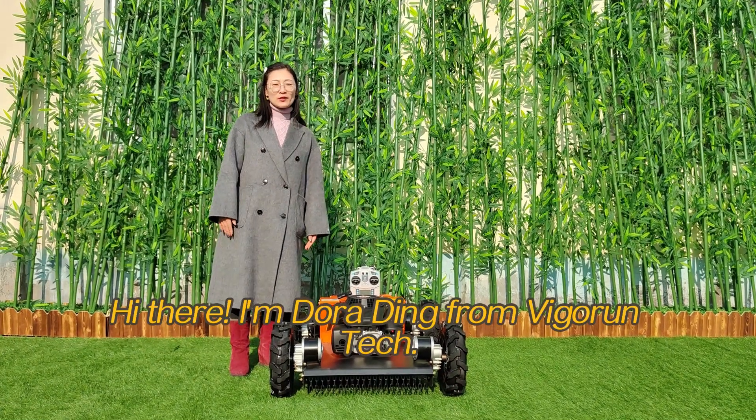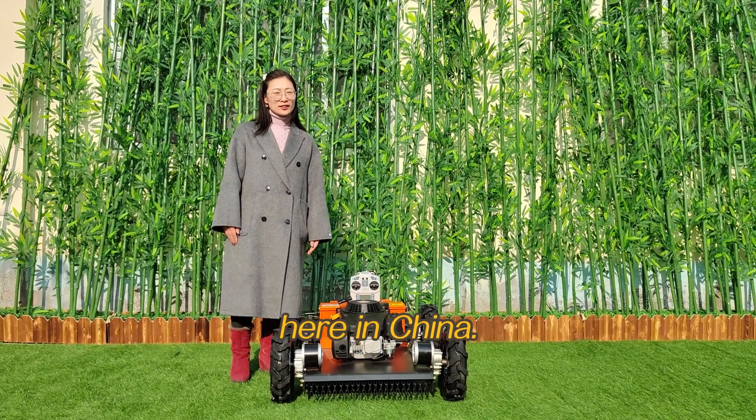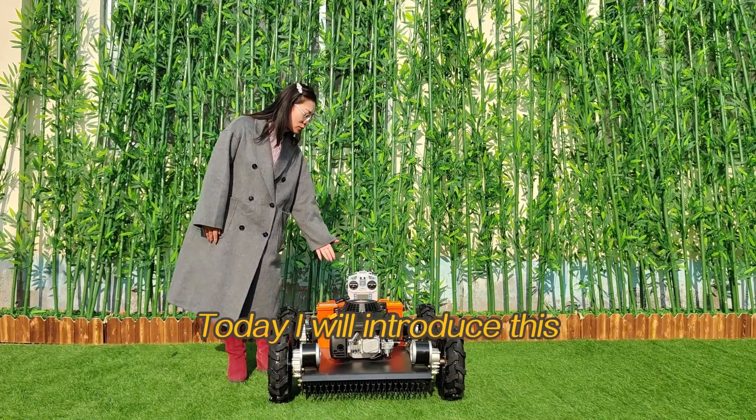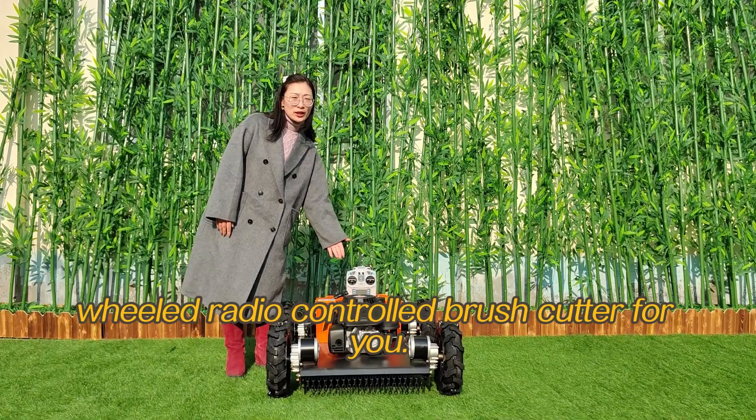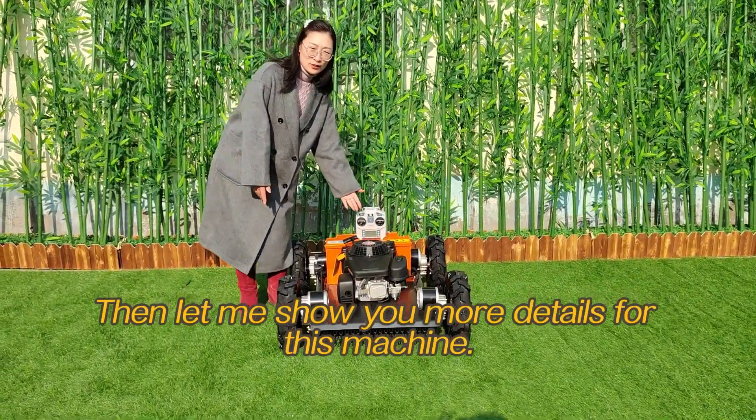Hi there, I'm Dora Ding from Vigrant Tech. We are a professional remote control lawnmower manufacturer here in China. Today I will introduce this wheeled video controlled grass cutter for you. Let me show you more details for this machine.